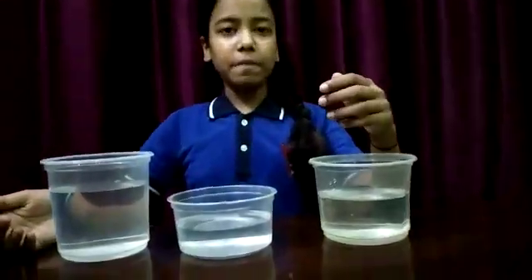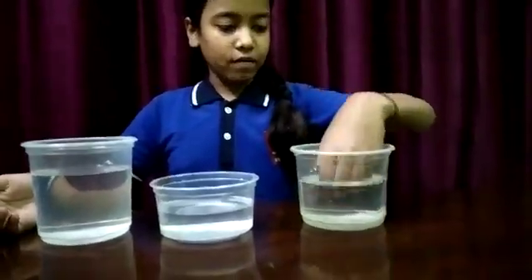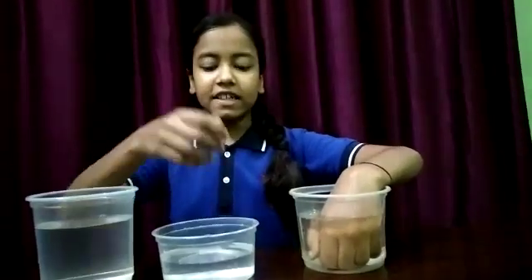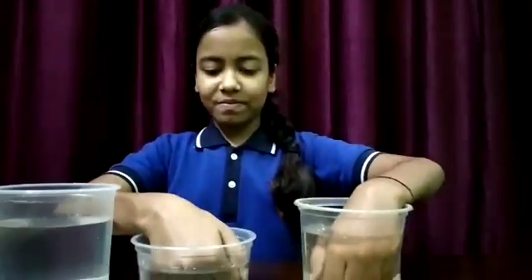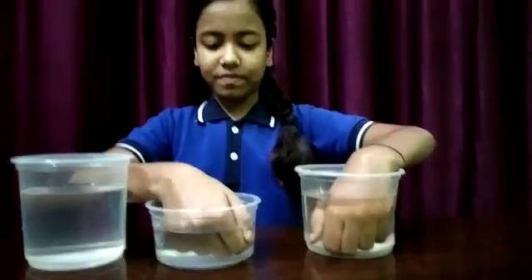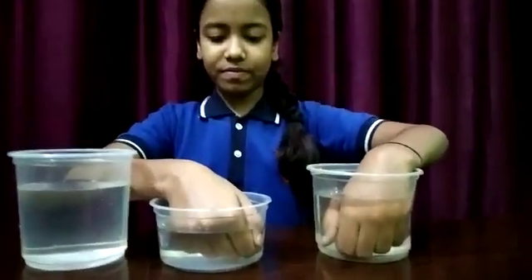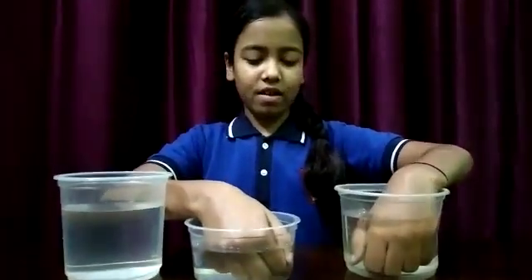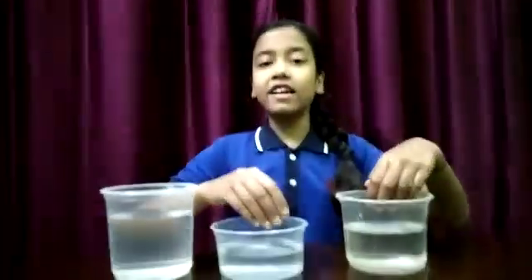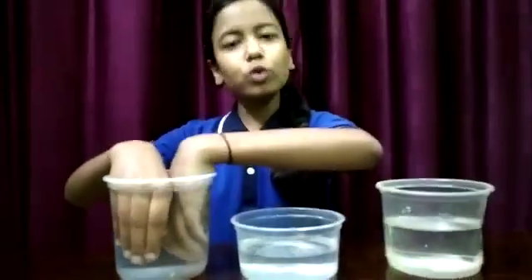We dip our left hand in container A and right hand in container B and wait for 2 to 3 minutes. Now dip both hands in container C and wait for 2 to 3 minutes.